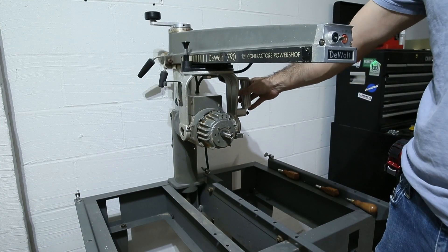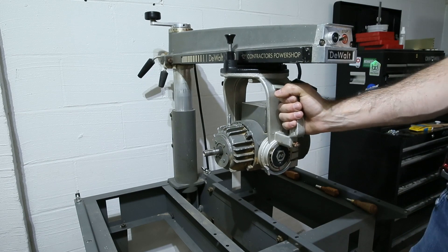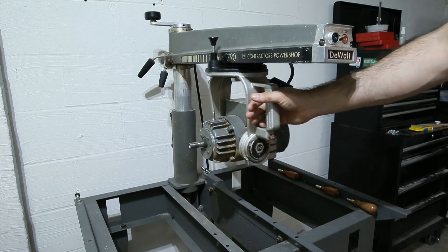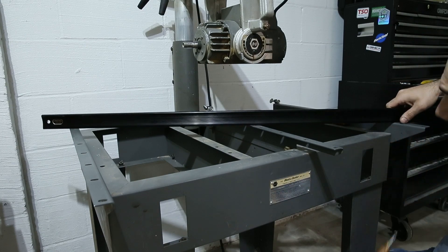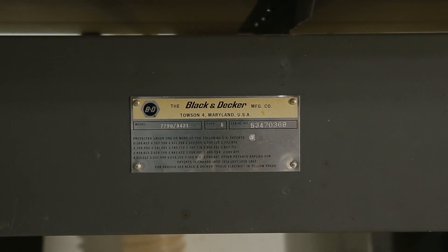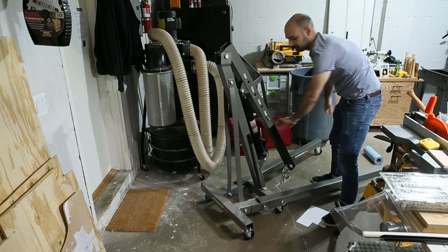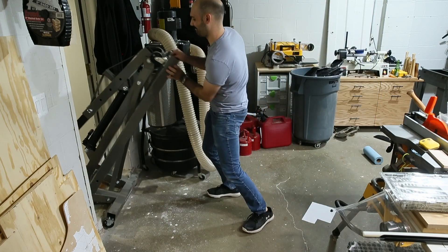I only had to drive 15 minutes to pick up this DeWalt radial arm saw. It was sitting in a wood shop outside a farmhouse right where the original owner had left it. His son and grandsons told me that he'd built the whole house using this saw and he still had all ten of his fingers. According to the serial number chart on vintagemachinery.org this was most likely manufactured in 1967. It took all four of us to muscle it into my truck bed, but my wife and I used an engine hoist to get it down and into the shop.